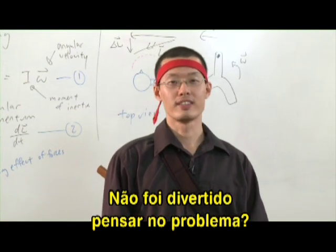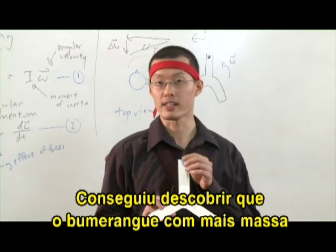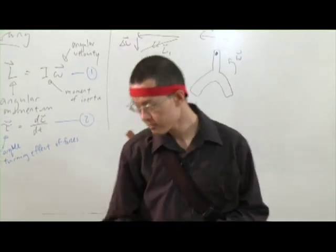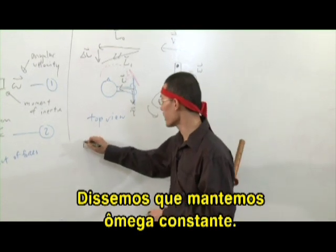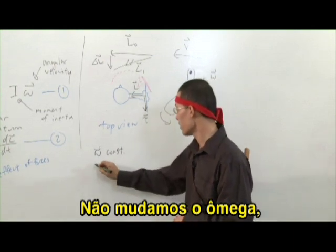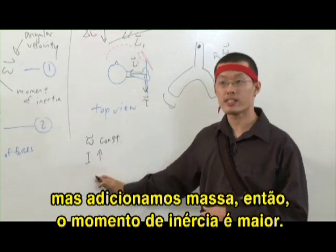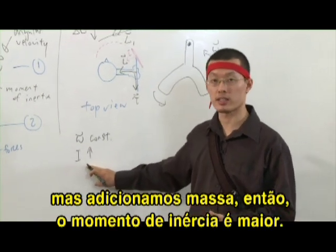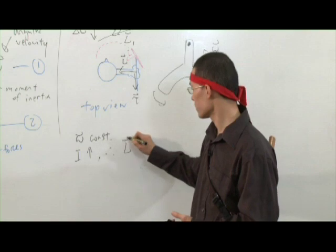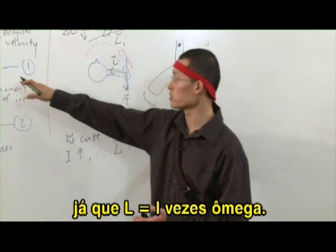Wasn't that a fun problem to think about? Did you manage to figure out that the boomerang with the added masses will actually go in a larger circle than before? What we said is we keep omega constant — we keep omega unchanged — but we added the masses so the moment of inertia is greater. This means that the angular momentum will have increased since L equals I omega.